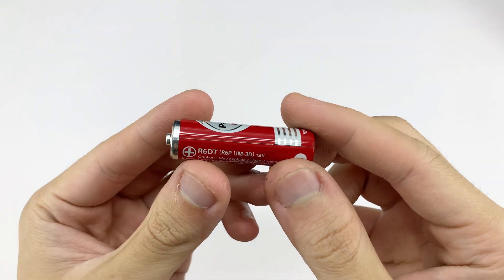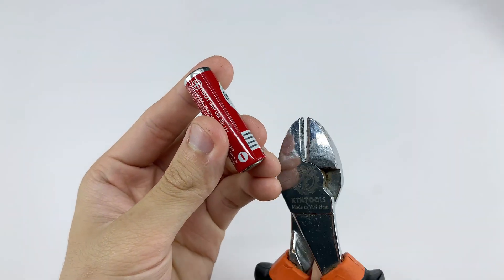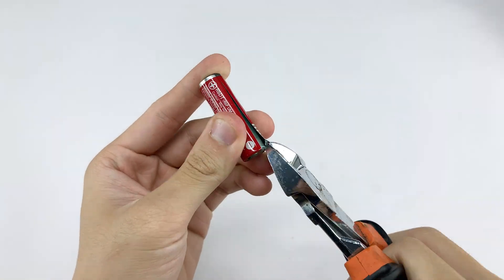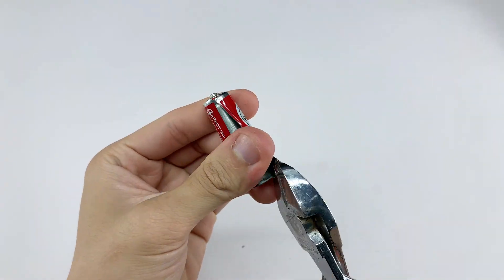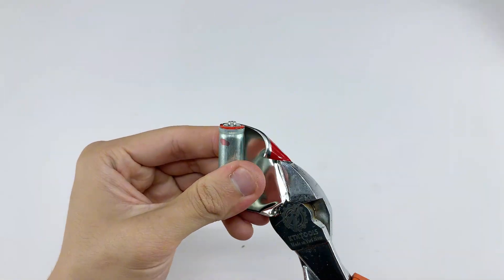As for the battery casing, I know some of you might be uneasy. But with a fully drained battery, peeling off the shell and removing the inner core is a pretty simple step, as long as you handle it gently. Just watch how I do it on screen — you'll see it's all clear and nothing to stress about.